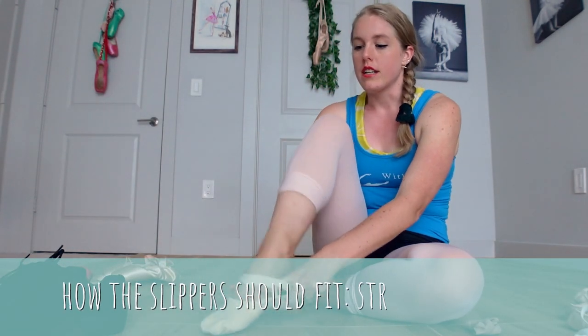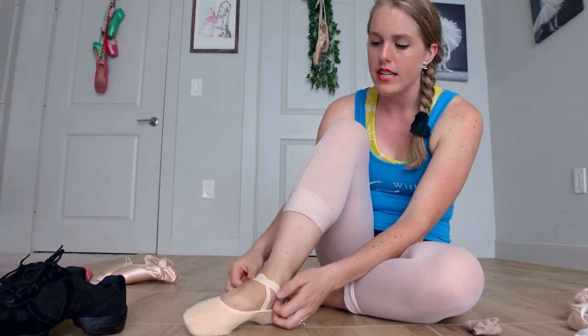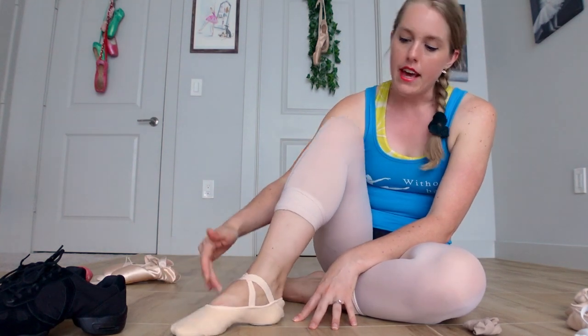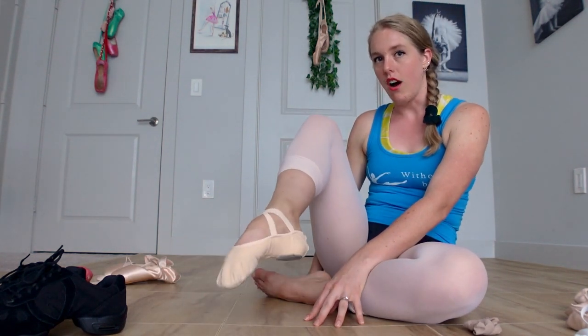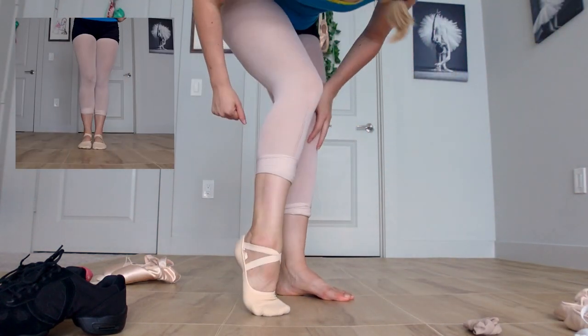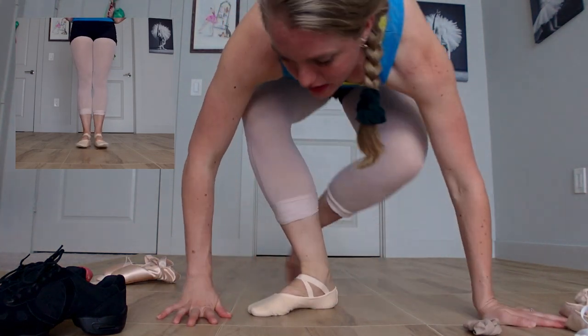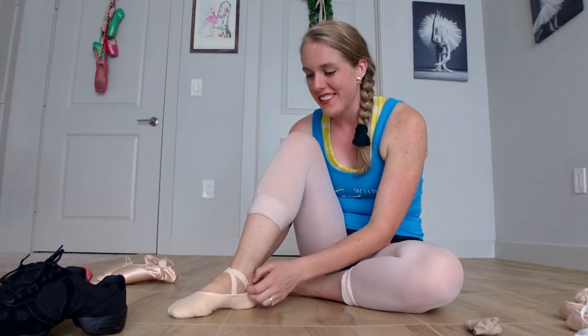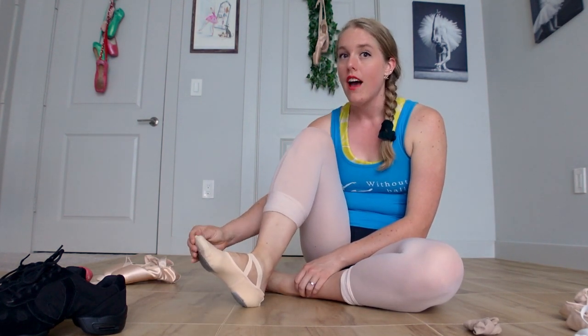For stretch canvas slippers, you want to fit them pretty snug, especially because they do stretch. You still want to be able to move your toes, but they should be tight like a sock, really hugging your foot. On relevé you can see it sitting right around the foot and the heel is nice and connected. You really don't want these to be too big — if they're baggy, your feet will be moving and swimming around in them.